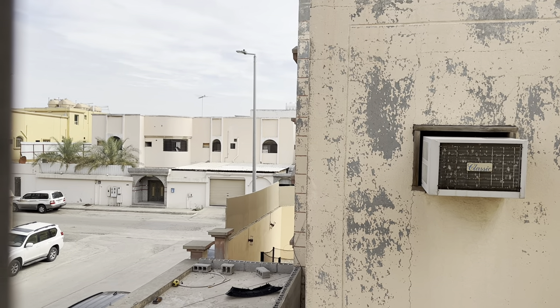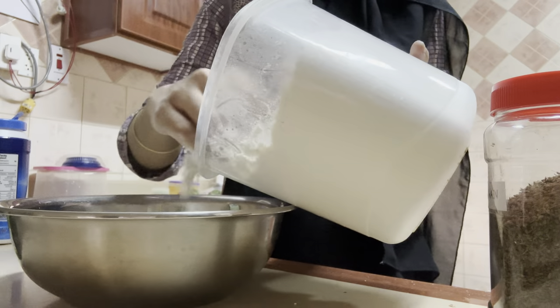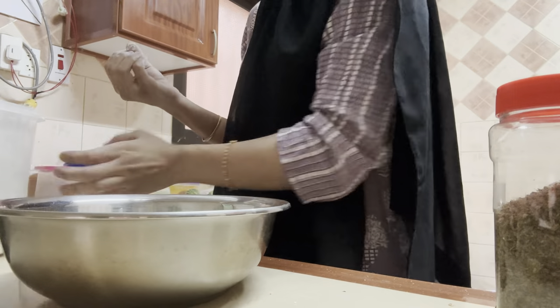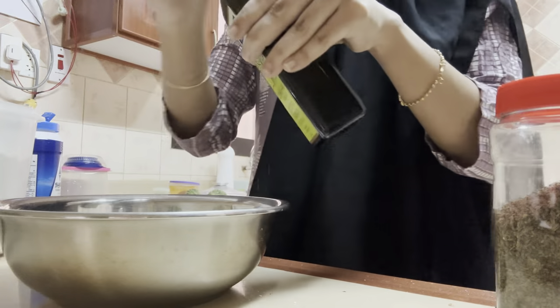Assalamu alaikum, hi everyone, welcome back to my channel! How are you all doing? We are doing great, Alhamdulillah. Every day we make samosas, so today I thought of making something different — I'm going to make samosa but in a different shape and size, and it's going to taste different as well.